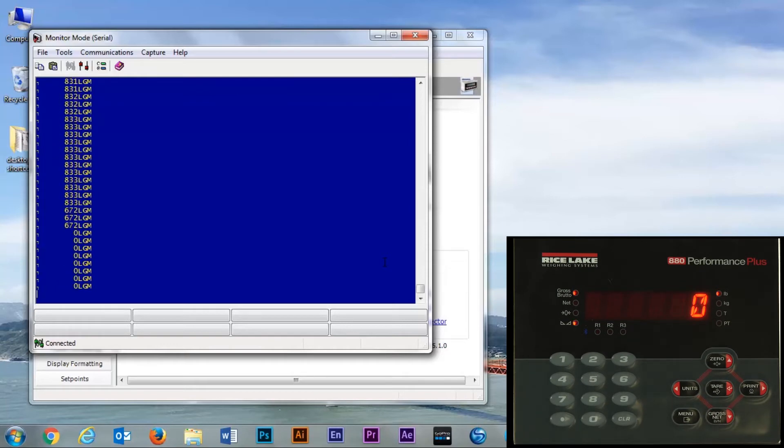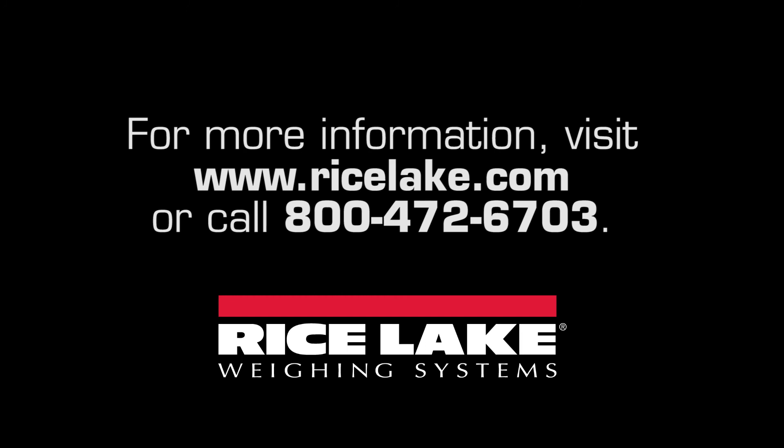We can scroll it back down. And there you are — a demonstration of how to set up streaming on the 880 indicator. Thank you for your time. We'll see you next time.